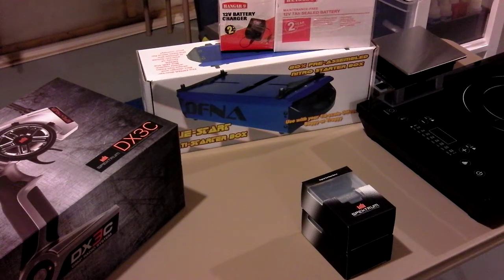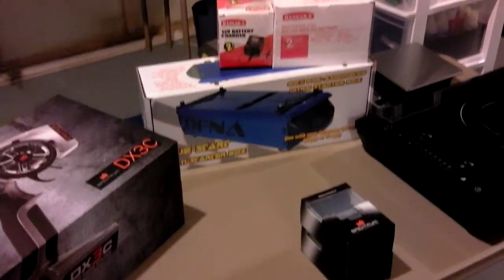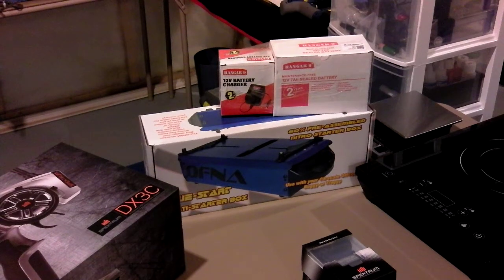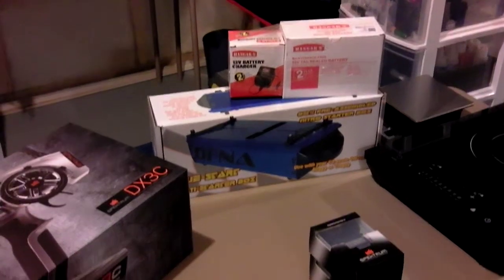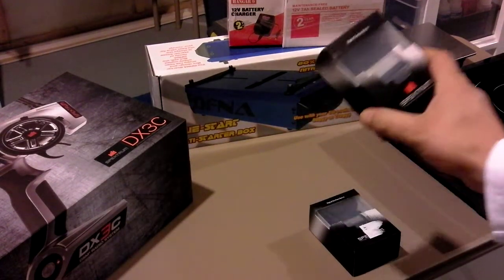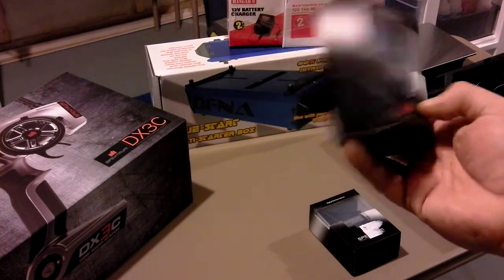The starter box has dual motors, and instead of the 7.2 packs I've gone with a 12-volt battery. The starter box has a bracket for it that holds it in nicely, so it should last a lot longer than a couple of 7.2 packs. That Spectrum S6030 will be for my steering.